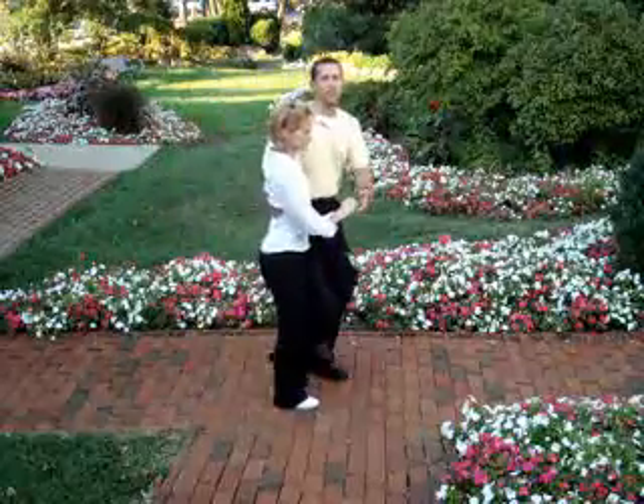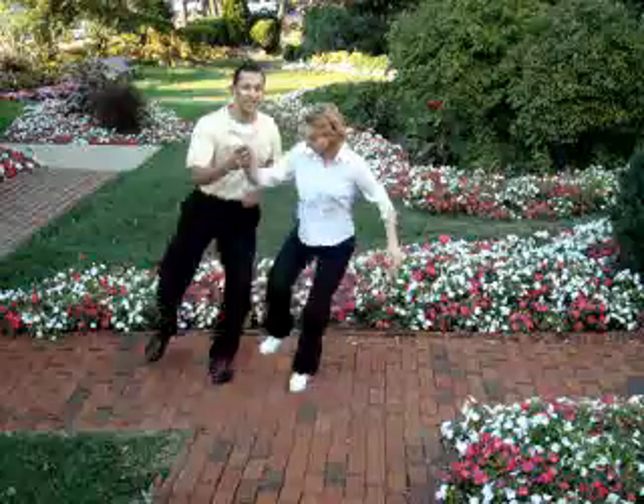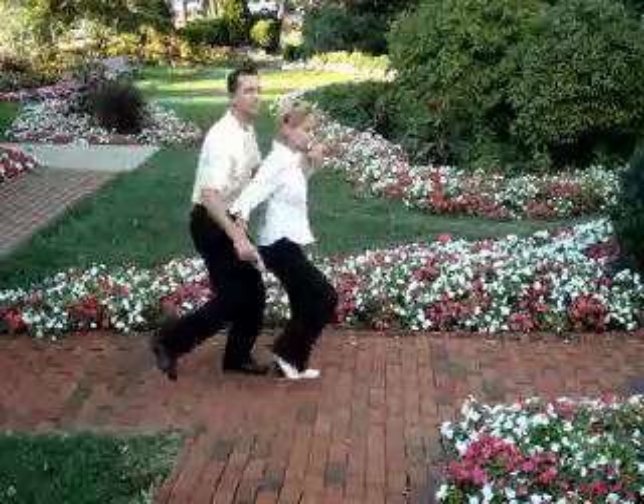Then the next move we do is the S-turn into the tandem Charleston: rock, step, kick, down, kick, down, kick, retract, kick, down. Then we do our tandem Charleston.